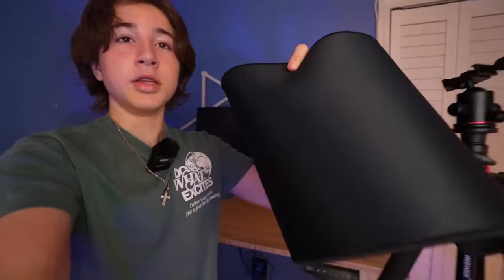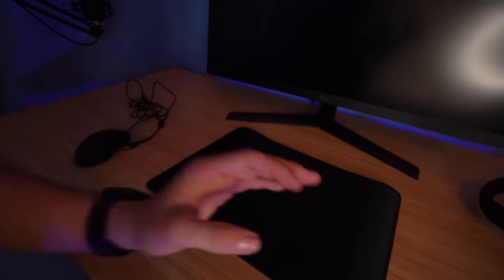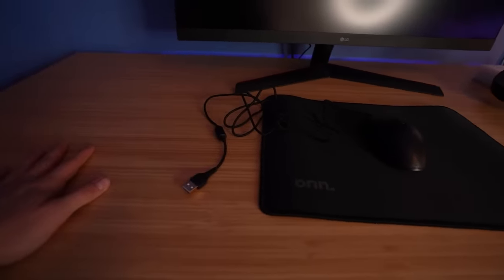And then here is the mouse pad. I'm actually kind of curious to see how this actually feels. This mouse pad literally feels exactly like any kind of cheap $10 or $15 mouse pad you would get from Amazon — nothing different at all. But this mouse pad is pretty small, as you guys can see. It's just only for a mouse, not one of those big ones where you can fit both the mouse and keyboard.